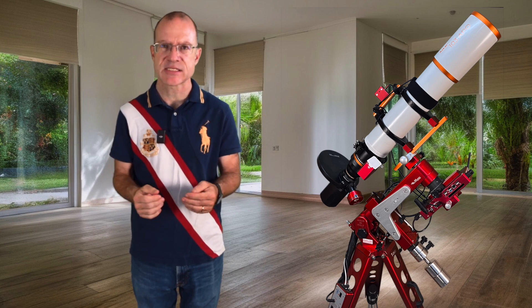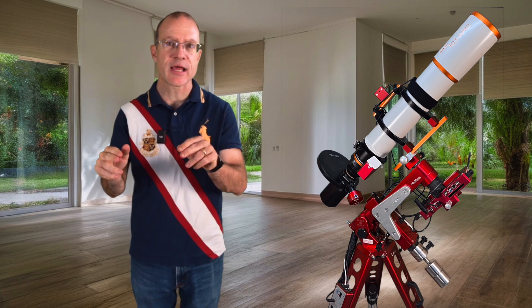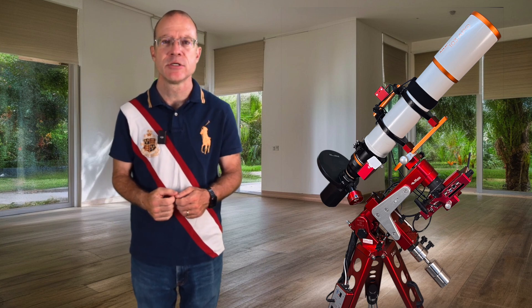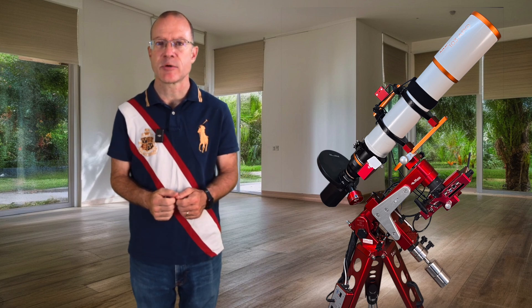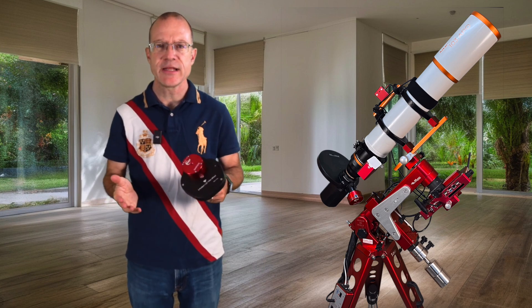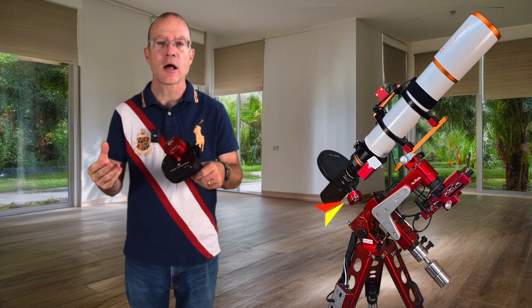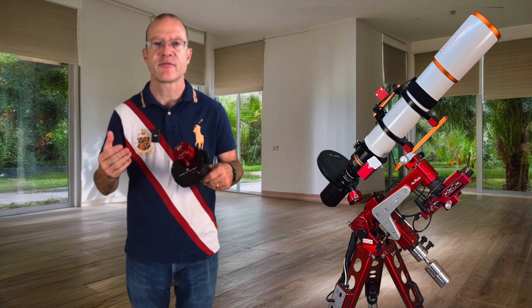The problem is that with the real camera we're shooting three or five minute exposures, and you cannot at the same time shoot a three minute exposure and a one second exposure. We hope at one point technologically that will be feasible, but until now it's not. So what we need is a guide cam. Guide cams are rather small, uncooled cameras, and it's actually better if you take a mono camera than a color one because you have higher resolution, and higher resolution is key when you do guiding.